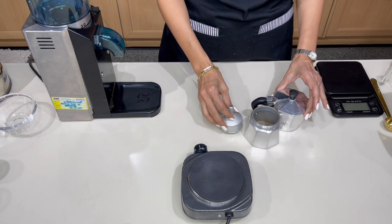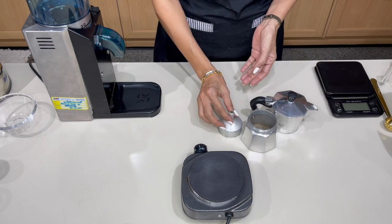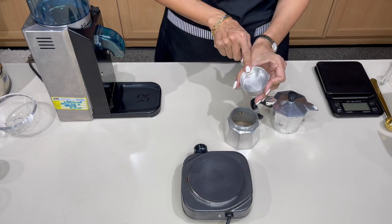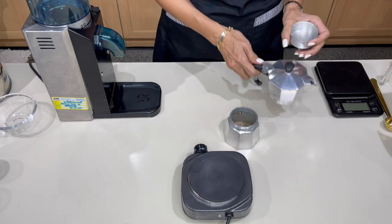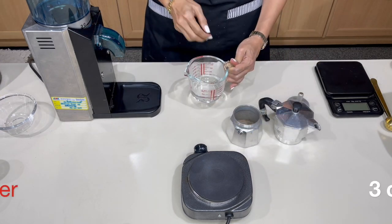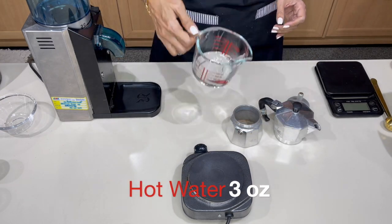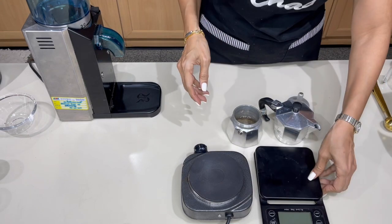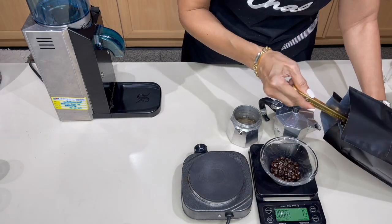Let's make our first two shots of espresso. The moka pot comes in three parts: the boiler at the bottom, the basket where you put the coffee, and the pot on top where the coffee comes out. Add three ounces of hot water into the boiler — it's better to use hot water so the process is faster and your coffee won't turn bitter.